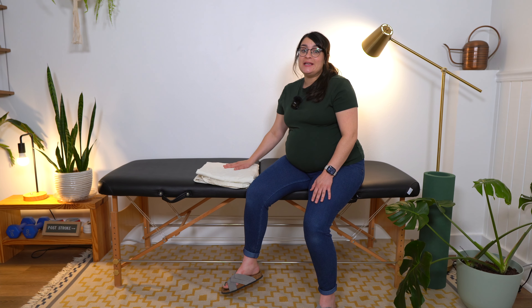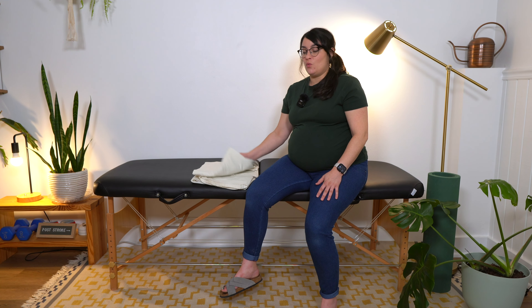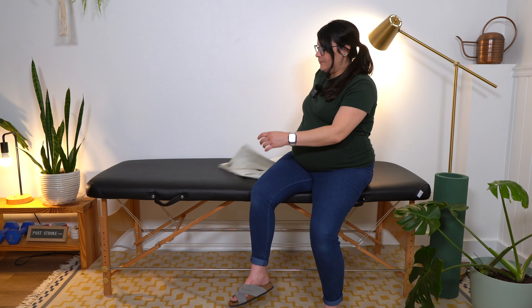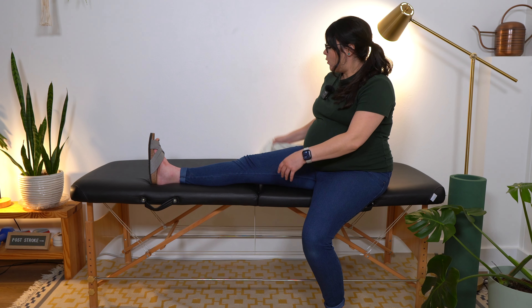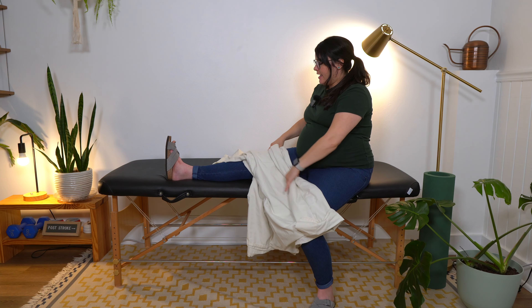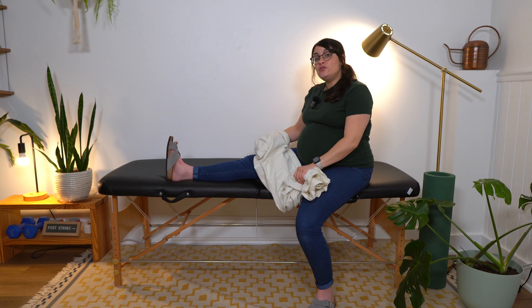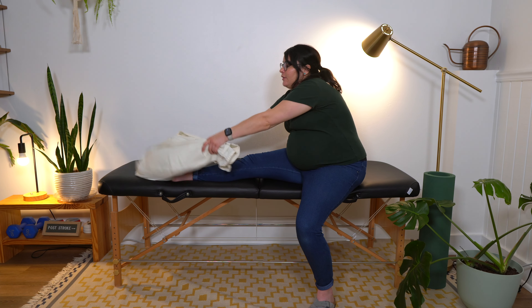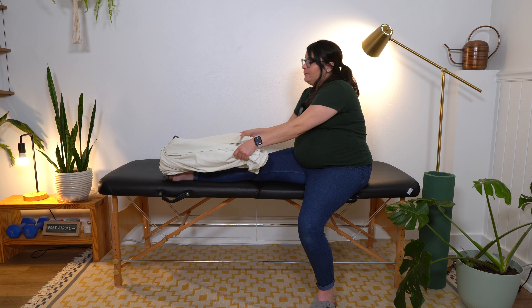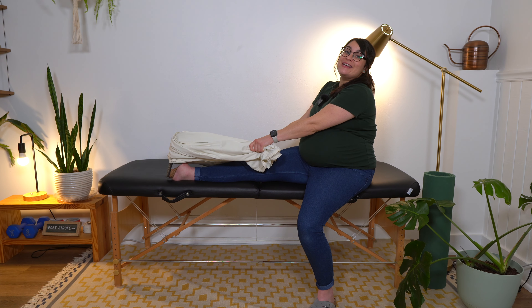Item eight: bed sheet. A bed sheet can come into play for a lot of different things, but I particularly like it for stretching, especially lower body stretching. One of my favorite stretches is to get your foot or leg propped up, roll the sheet up so it's long enough for you to reach and hold both ends, flip it around the bottom of your foot on the ball of your foot, and then pull back until you feel a nice stretch in your calf muscle.